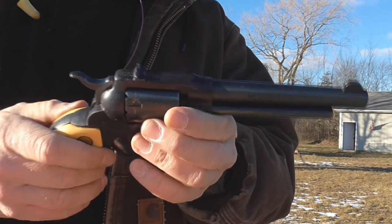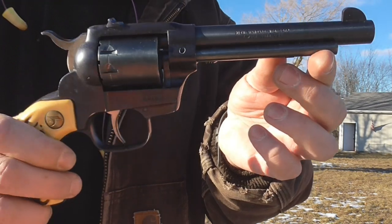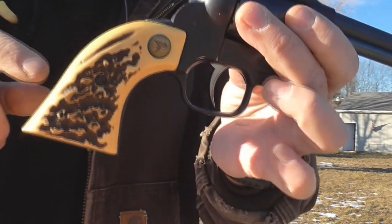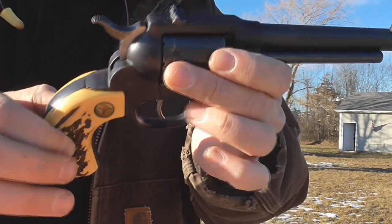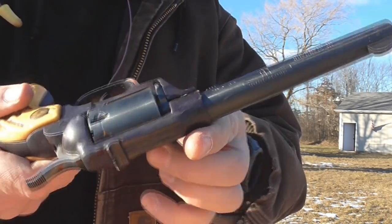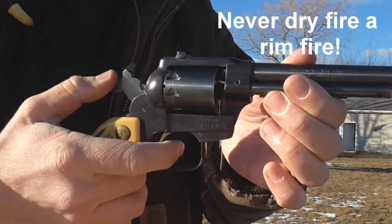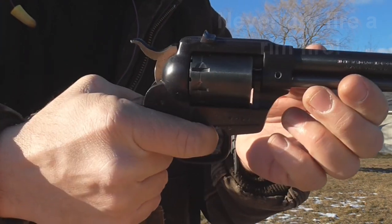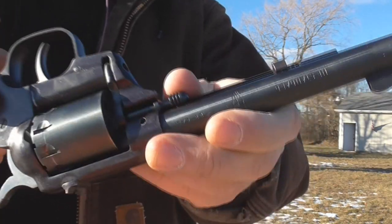The High Standard Double Nine is a .22 long rifle and it looks very closely like a Colt Single Action Army knockoff. It's got plastic bone grips but they're still very nice to look at and good in the hand. It's double and single action, and it's got a super heavy double action trigger pull.